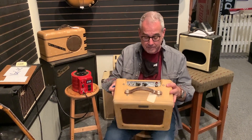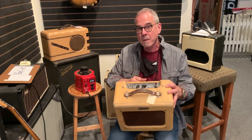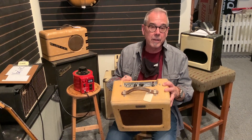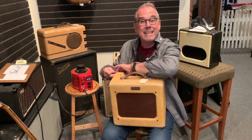What I'm afraid of is the filter caps in here. If I were to just plug this in — even if I turn the volume down to zero — if I plugged it in and turned it on, all these components are going to get an electrical shock. It's like starting your day without coffee; they need a little bit of easing in.